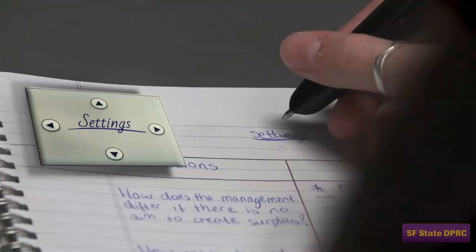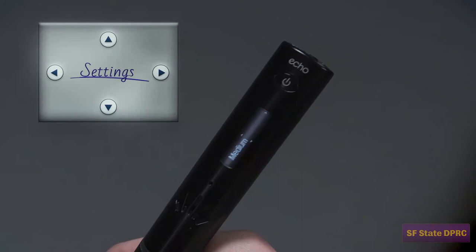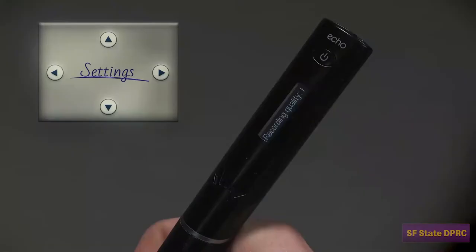You'll see the option Recording Quality. Click on the right side to select it. There are three recording quality settings: low, medium, and high. Set the quality to high. Please remember that higher quality audio takes more storage space. If you are in a quiet setting, you can use lower quality audio.